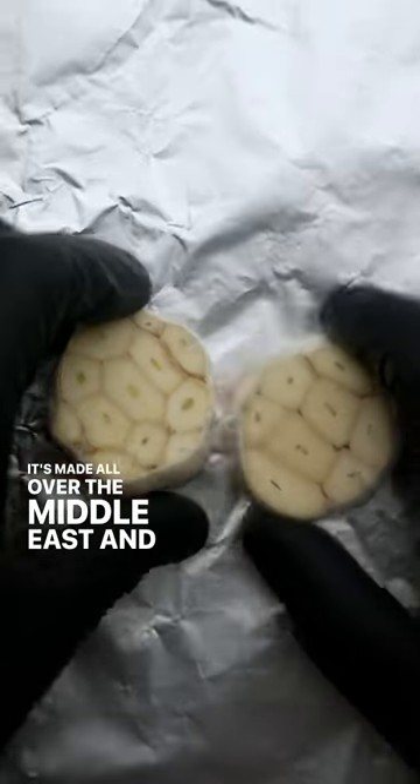This is Mahamara. It's an amazing roasted red pepper dip that's often served as part of a mezza platter. It's made all over the Middle East, and here's how I make mine.